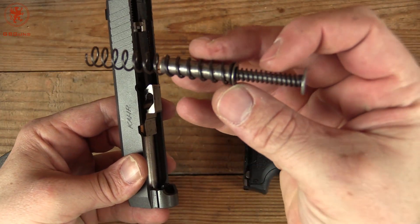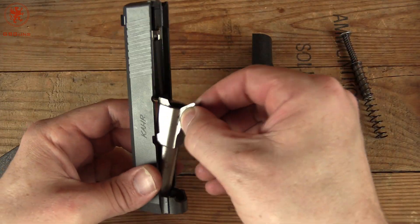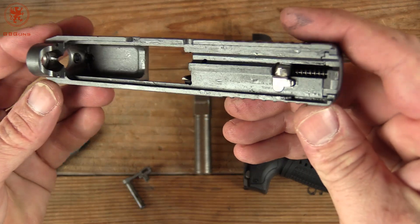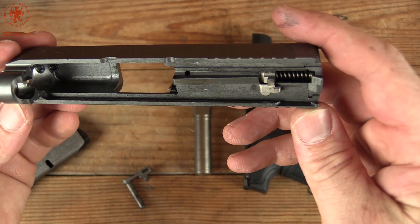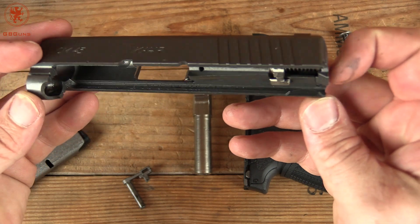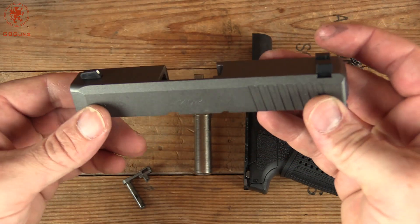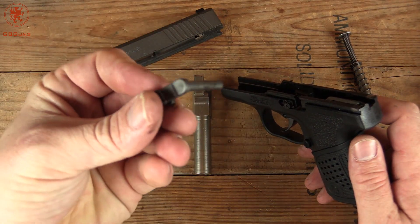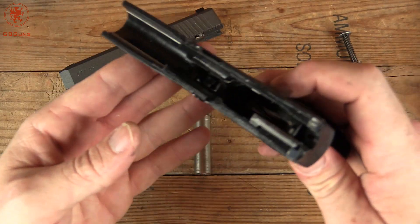Remove the recoil assembly — notice it's a steel guide rod — and our barrel. Looking inside the slide, the Cerakote makes it difficult to examine the actual machining, but it looks pretty clean. This is their economy line, so they've minimized machining required on the slide. There are a few MIM parts where it doesn't really matter, like the slide release. That helps keep the cost down to keep these as affordable as they are.